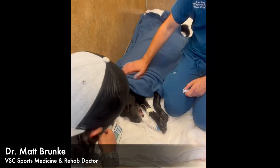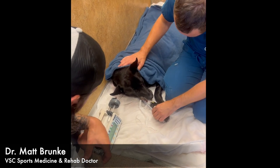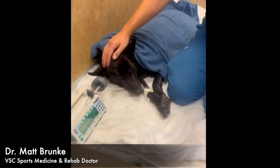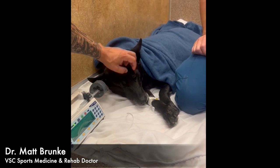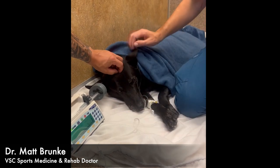Hurricane is waking up from anesthesia. Welcome back, buddy.